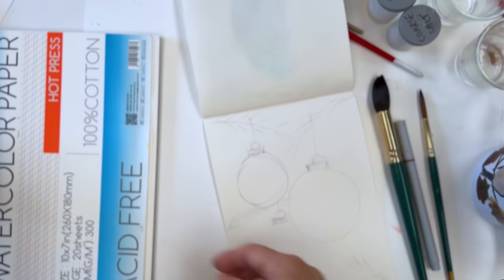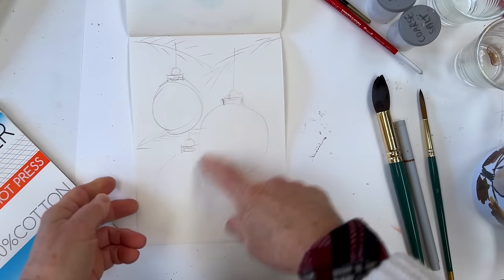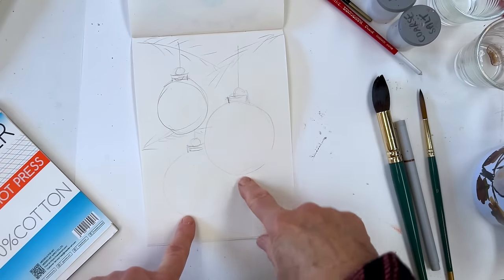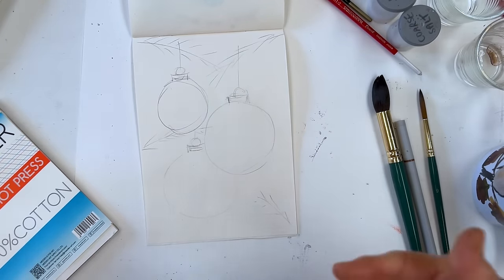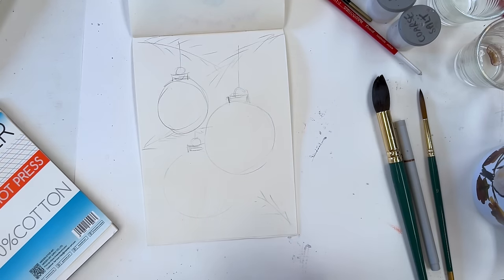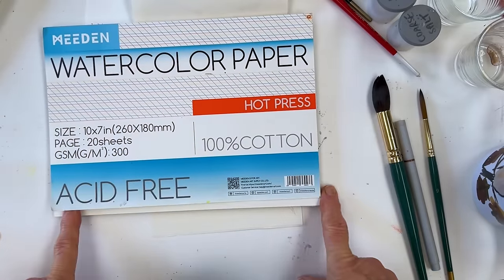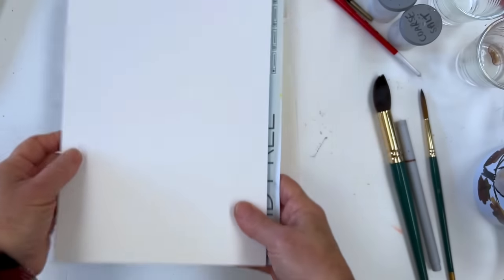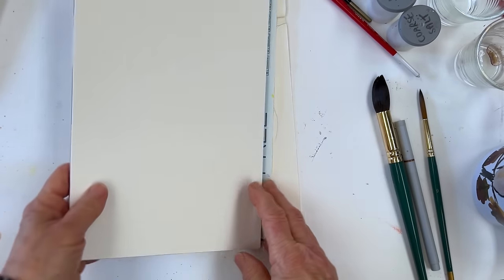Then we're going to create something that looks a bit like this — I'll put that aside for the minute because you've seen it now. What I did was a quick sketch. This is my rough sketch of what I want to do, which is baubles and some branches from the Christmas tree, because baubles have to hang from something. I'm going to use a piece of 10 by 7 Meaden watercolor paper, hot press, portrait orientation, so the balls will be organized like that.